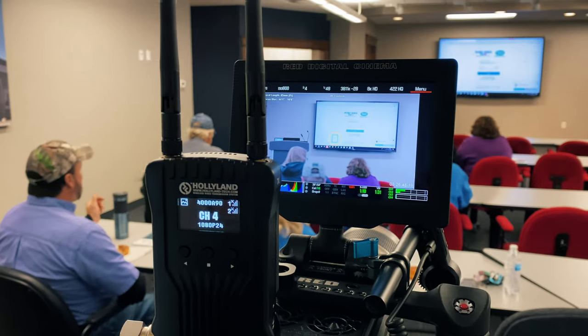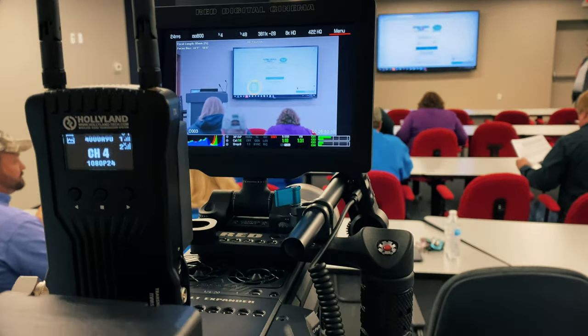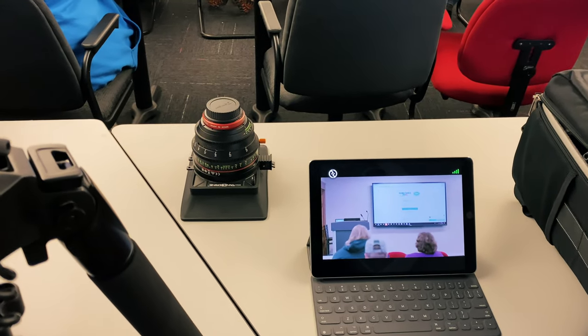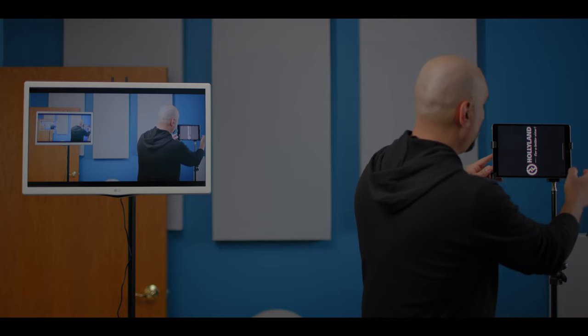You guys are seeing the real live performance of the Mars 400S — not bad, right? But that's not where it ends, because what makes the Hollyland Mars 400S special is its ability to also send the signal to wireless devices like this iPad. So let's fire up the iPad and launch the app. When I got the Mars 400, the Hollyland Mars 400 — this is a partnership video by the way.